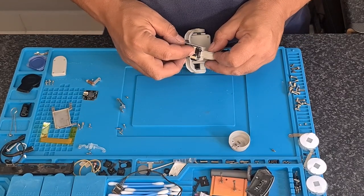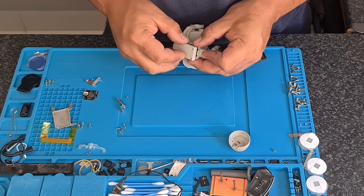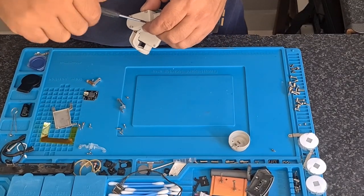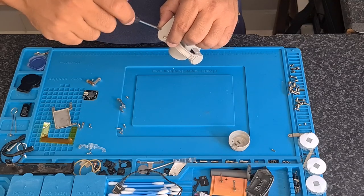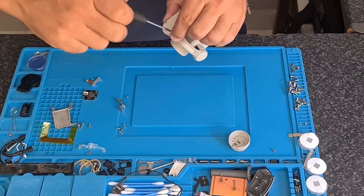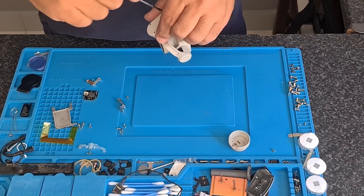Sometimes the replacement motor flexes are a little bit longer, as is the case with this unit. I try and keep it suspended as much as possible. Do not put unnecessary pressure on the gimbal itself — on the pitch, the roll, the yaw, etc.